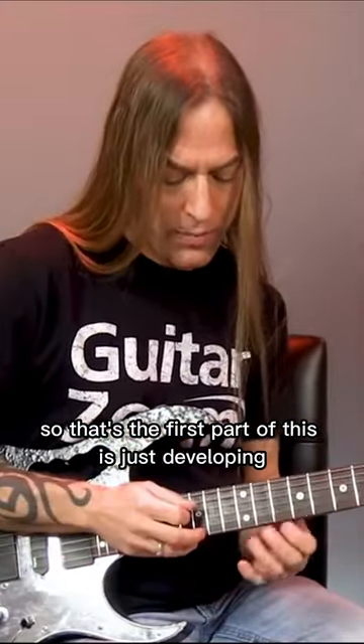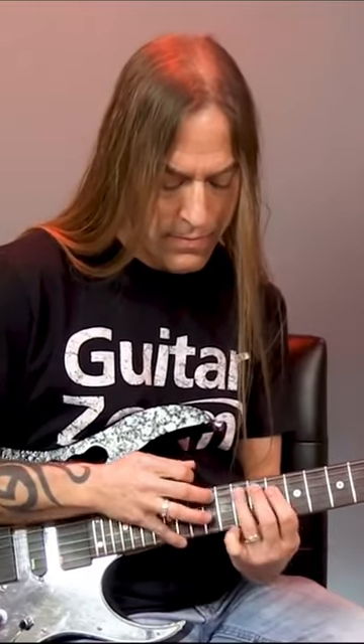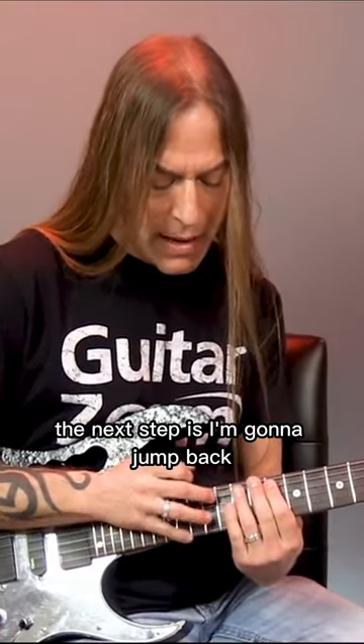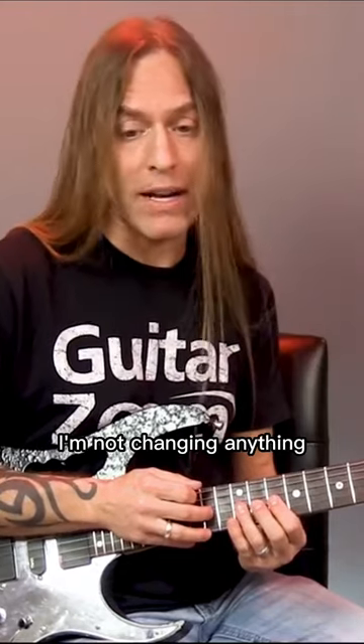So that's the first part — just developing that. The next step is I'm going to jump back and do two sets of strings. I'm going to play third string, fourth string, which is 14, 12, 10, as usual. I'm not changing anything.